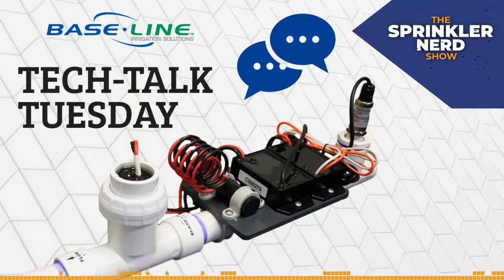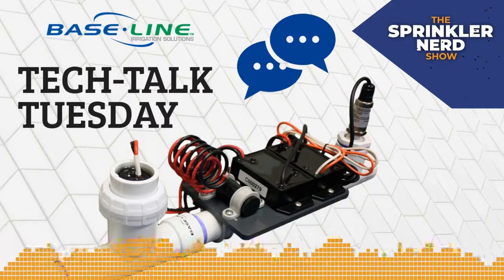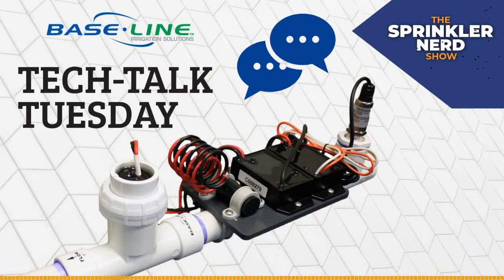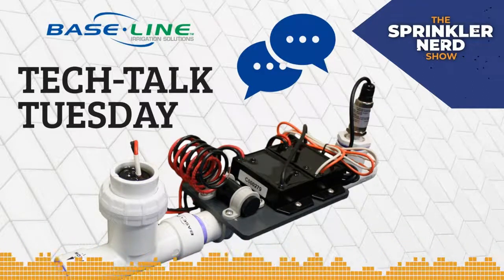Hey guys, welcome back to another episode of the Sprinkler Nerd Show. I'm your host, Andy Humphrey. Today we are going to replay an episode of Baseline Tech Talk Tuesday that we recorded yesterday, which is Tuesday, June 16th. This is recorded with myself, Dan Conger, and Chris Wright.